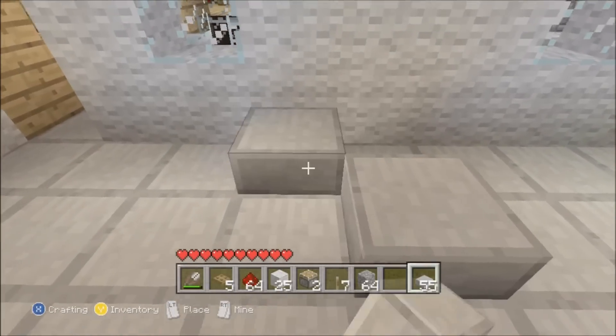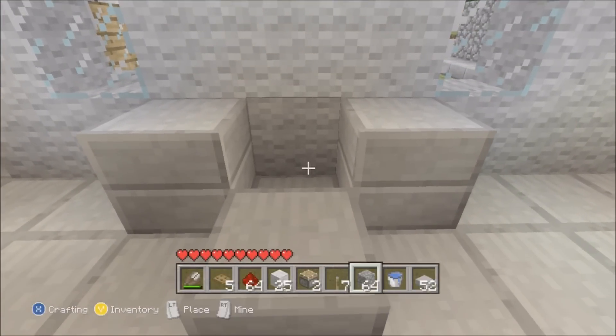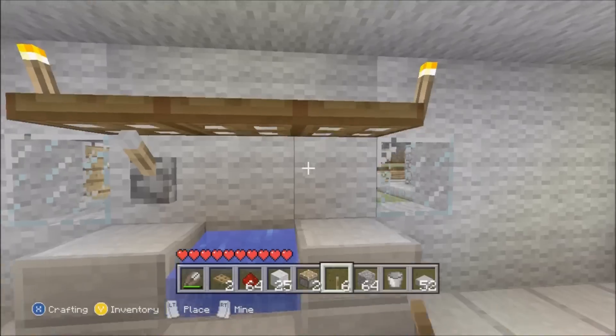I'm gonna put two sinks in because I'm a boss. You do the same again - put the stone slabs in, put the bucket in the middle, put the shelf up, and then put the levers underneath on both sides.